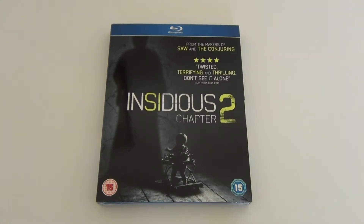Hey guys and welcome back to another quick Blu-ray unboxing. Today I've got the new James Wan horror film Insidious Chapter 2.